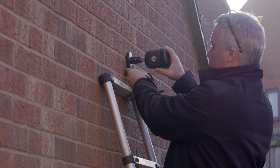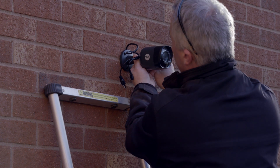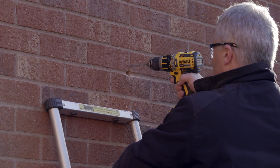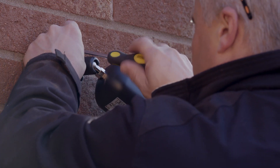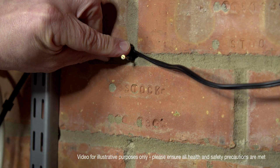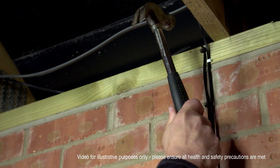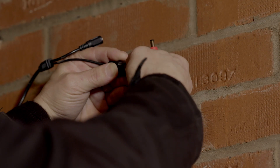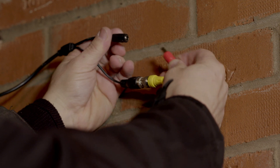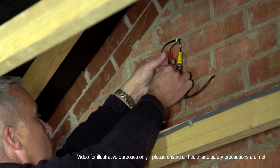Line up the CCTV camera to the drilled hole and mark the position for the fixing screws. Once the positions are marked correctly, drill the holes into the wall and attach the camera using the rawl plugs and fixing screws provided. Now attach the CCTV cables to the wall, making sure you have enough cable to easily reach up to the camera. Cable extensions can be purchased separately if needed. Link the cables together, making sure the internal cable is slightly higher than the drilled hole to stop any water potentially reaching the connectors.